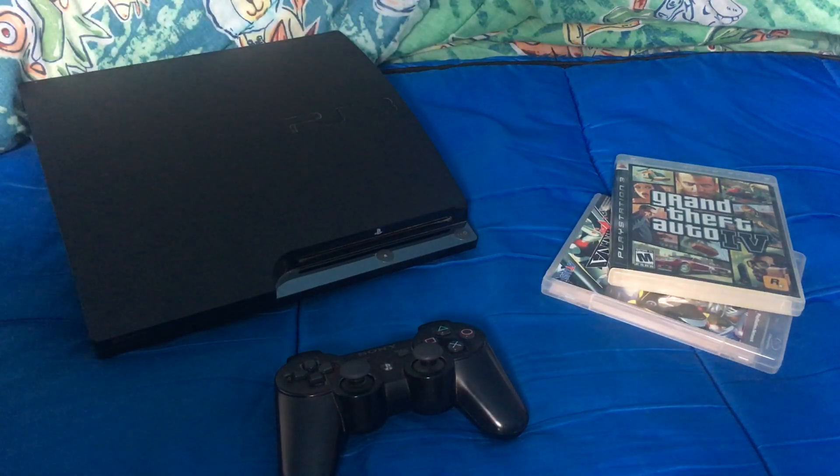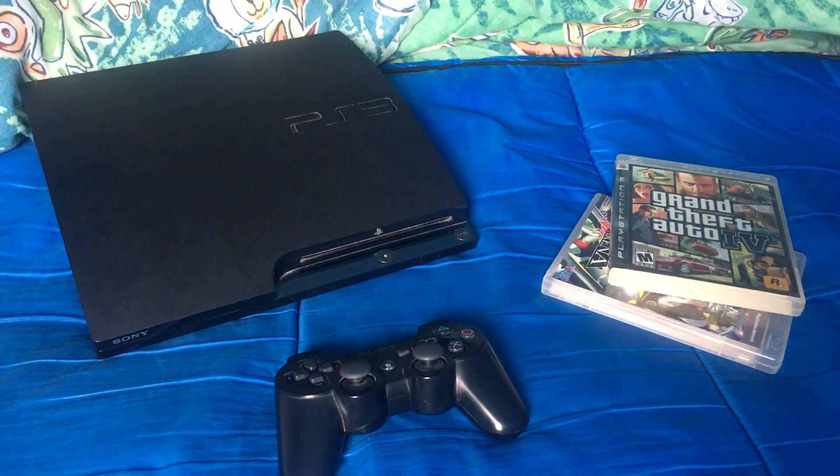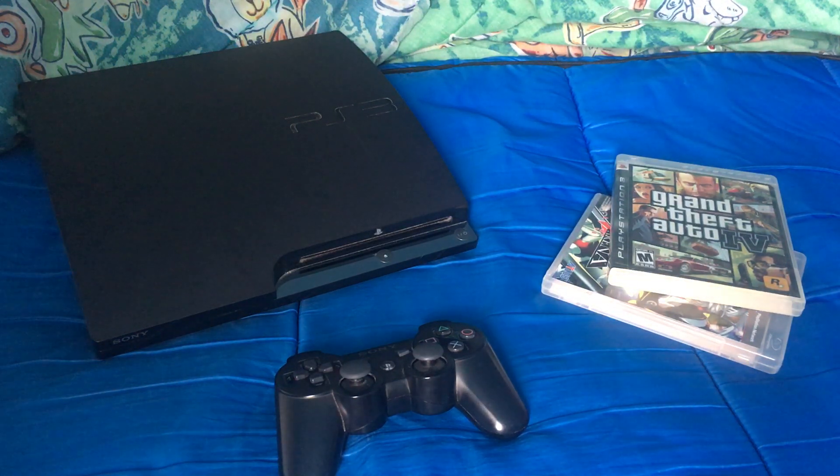That's pretty much it for this hardware review. If you guys enjoyed this video, please hit the like button and let me know if you have a PlayStation 3 and what some of your favorite games are for the system, and if you have any recommendations for me. This is ncs07 signing out — peace!